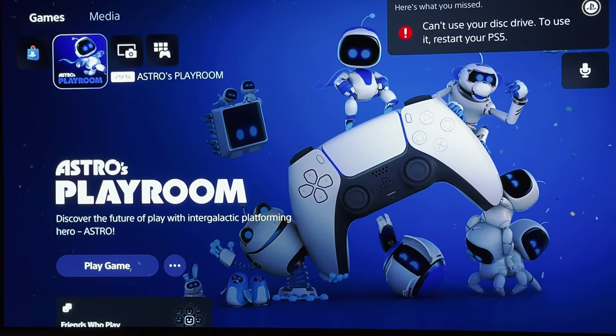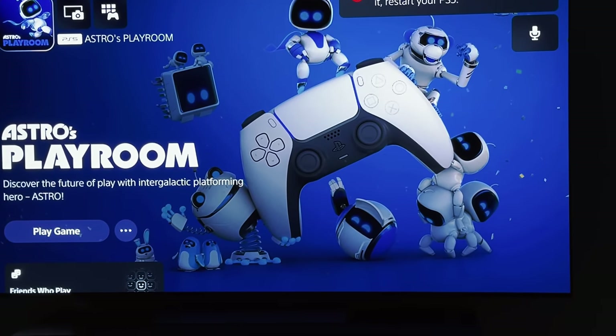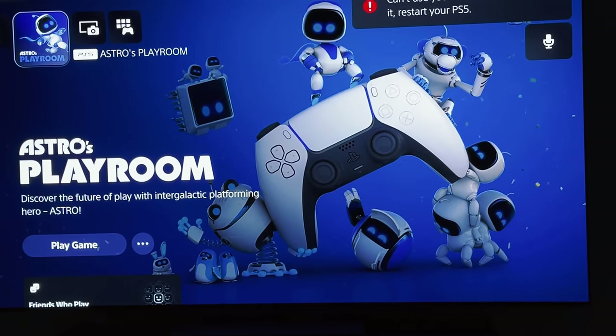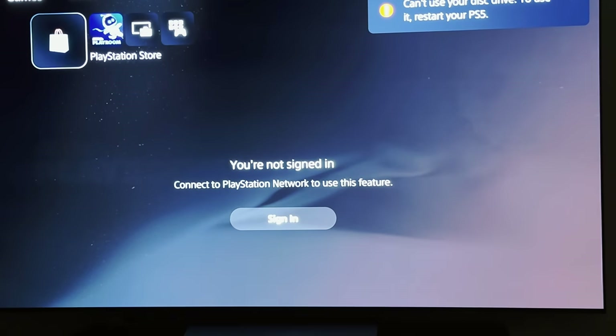Astro Playroom is the best thing Sony has done on a console for decades. My children are using it and they're enjoying and loving it, and even my wife is enjoying it. I'm personally enjoying watching them play — it's something really really good. Thank you Sony for that.